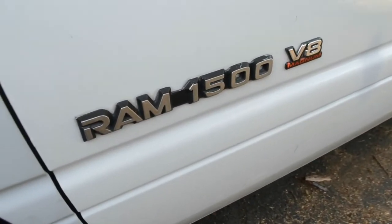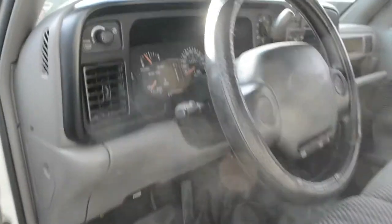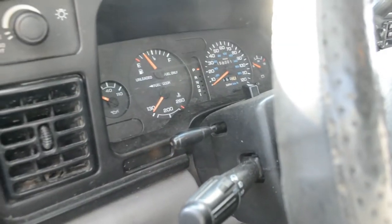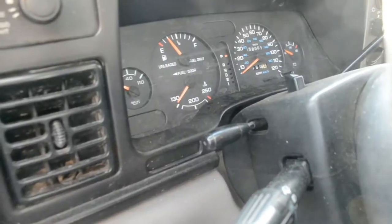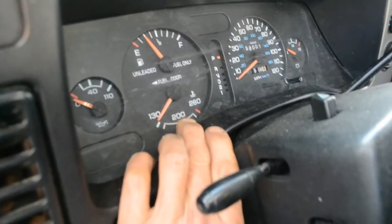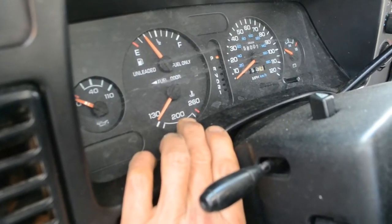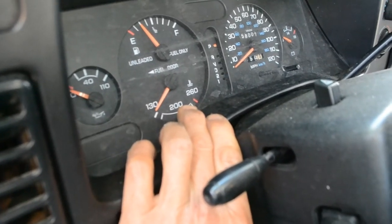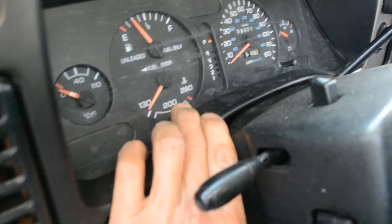The issue I'm having with this Dodge 1500 is the temperature running a little bit high. The running temperature is about 245, which I think is a little too much. It's not that bad — it never gets up to the limit of 260.